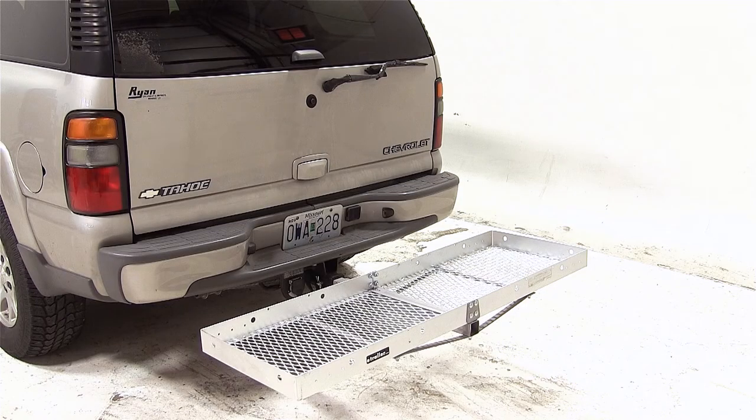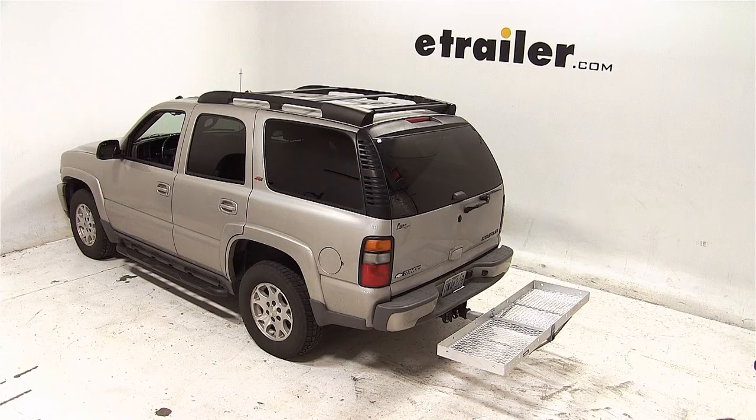And that completes our test fit of the Curt 20x60 folding aluminum cargo carrier for 2-inch hitches, part number C18100, on our 2005 Chevrolet Tahoe.